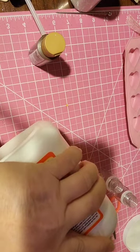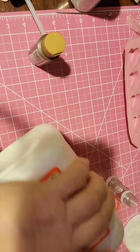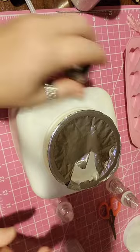Let's see if it'll pour out here. Oh, that's too thick. Okay, that's not going to work.